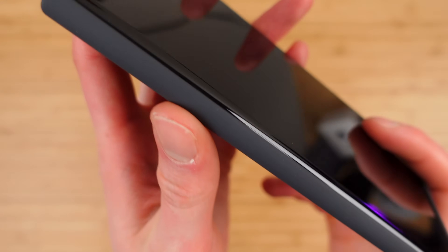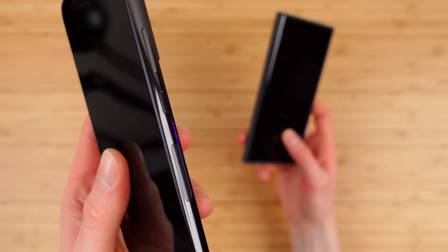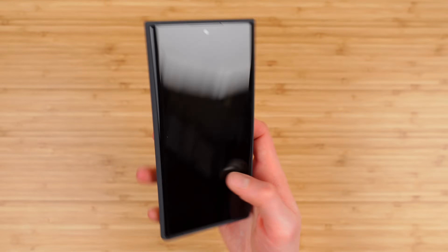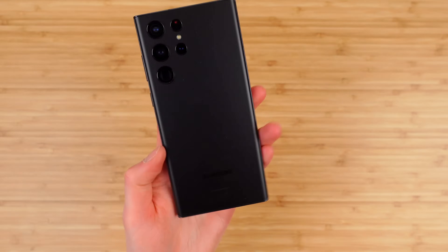One thing I'm not the biggest fan of is these curved edges — it looks a little bit weirder with the case on. I think I prefer the flatter sides of the regular S22 or S22 Plus, and the flat glass as well. But let's move on to the main attraction, the Galaxy S22 Ultra.